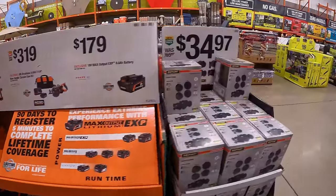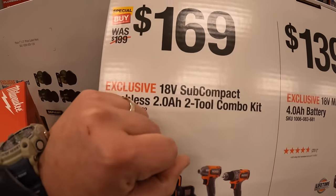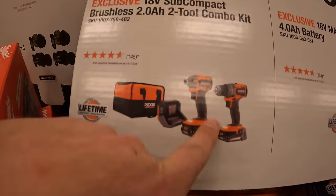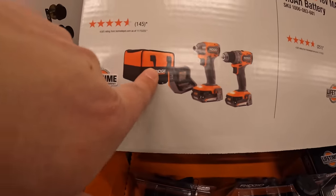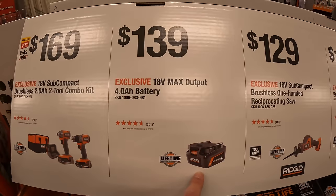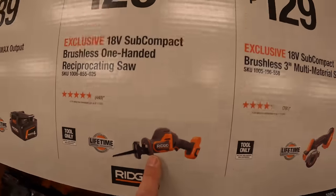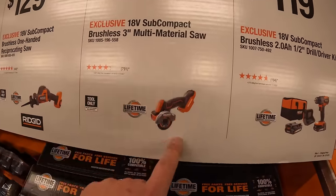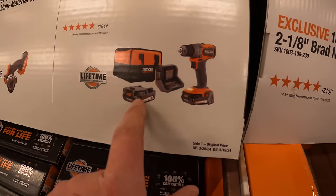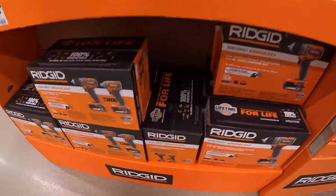I'm hoping to see some Ridgid outdoor tool equipment soon. It is Spring Black Friday today, so I'm excited. $169 for this two-tool combo kit — just the subcompact drill driver and impact driver with two 2 amp hour batteries, charger, and a bag. $139 for just the Max Output 4 amp hour battery. $129 for the single-handed reciprocating saw, a brushless tool. $129 for the 3-inch multi-material saw. And $119 for a single-tool combo kit with two 2 amp hour batteries, charger, and a bag — just a subcompact drill driver.